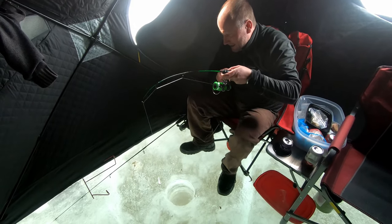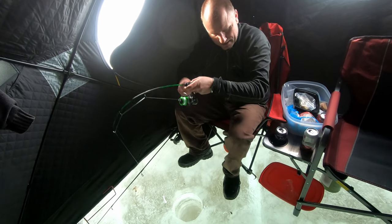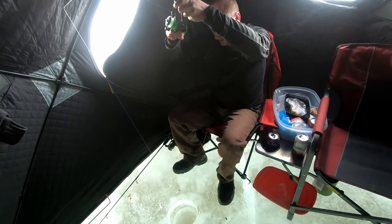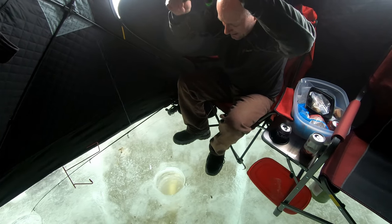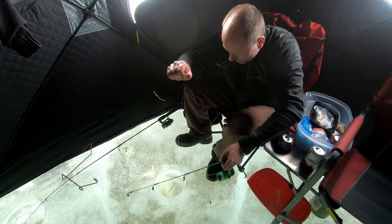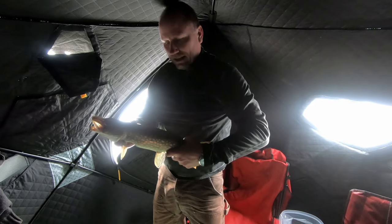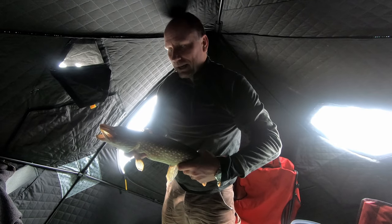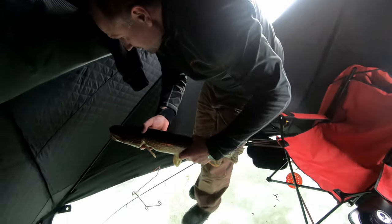I've got another one! Another good size one? I haven't seen it yet. Oh yeah, there he is under the ice. Yeah, not bad. Number two, this one about maybe ten minutes after the last one. Seems like the bite's hot here right now in this spot. Four for the day already — that feels good. Now let's get this guy in the hole and let him go.